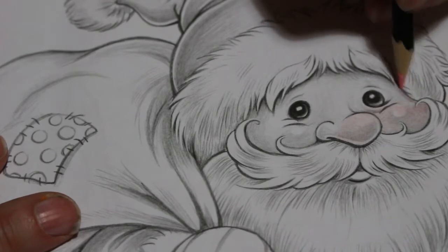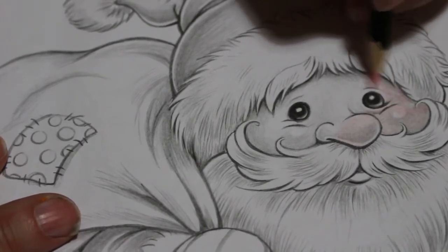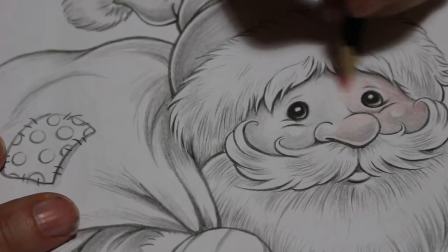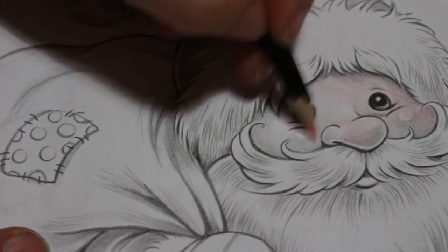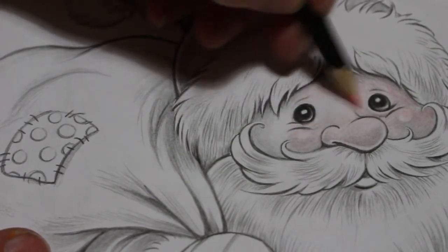I have absolutely no idea how watercolor is going to work on this grayscale, but we will soon find out! If it doesn't work we'll just switch to colored pencils — it'll be okay. It's all about trying different things.